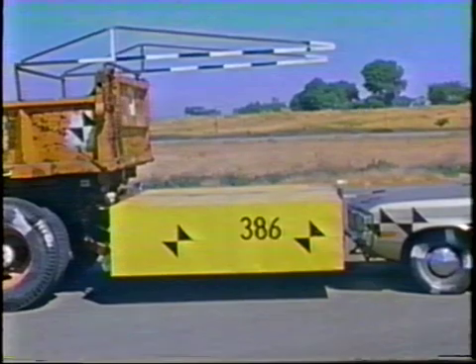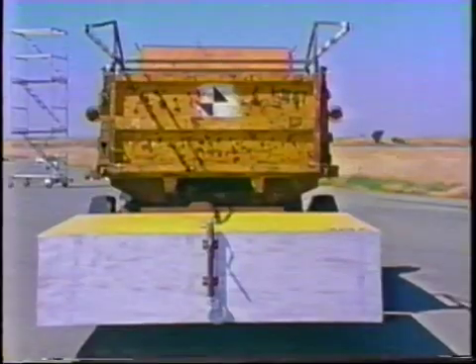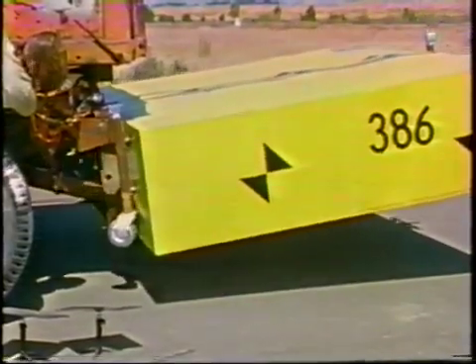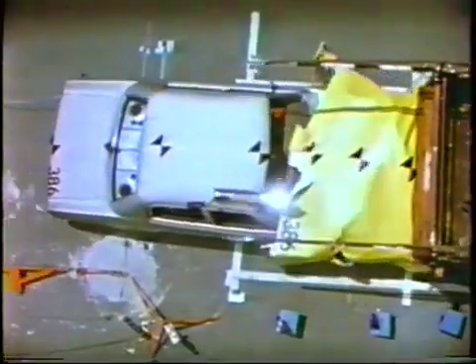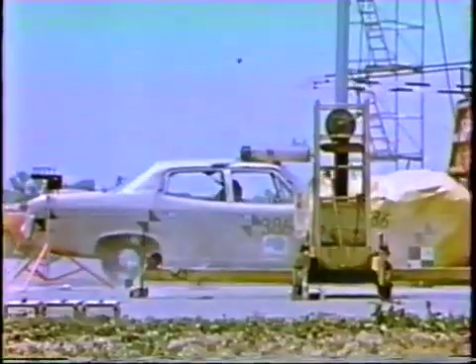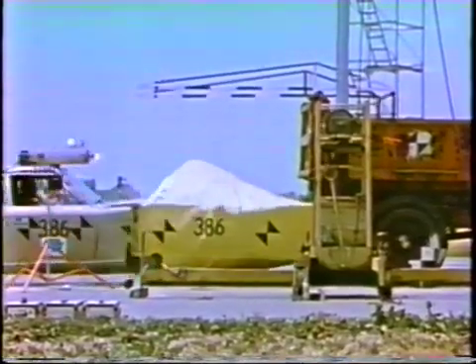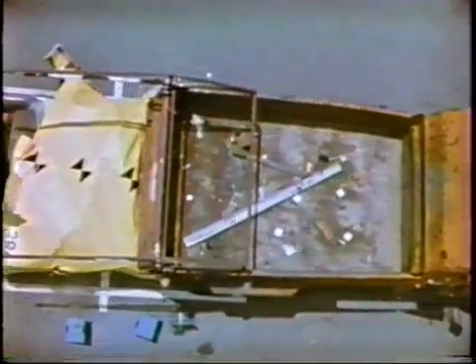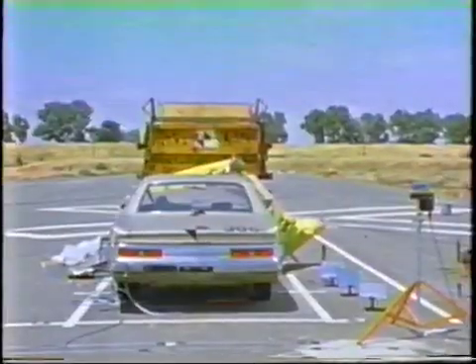In crash test 386, we returned to using a heavier car, a 1972 AMC Matador weighing 4,200 pounds. Test 386 was conducted to confirm acceptable results with the modified attenuator used in test 385, and to evaluate a lightweight backup structure. The car impacted the attenuator at 45 miles per hour, centered on the truck's center line. The occupant impact velocity was 22 miles per hour. The car crushed the attenuator 6 feet, and the truck skidded ahead 17 feet. The grille of the automobile was crushed back 11 inches. The front doors were jammed slightly but easily opened, and there was no intrusion of truck or car parts inside the vehicle passenger compartment.